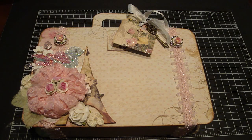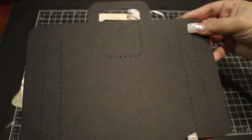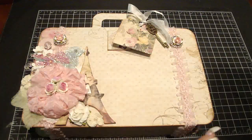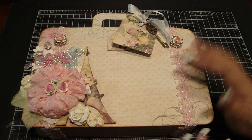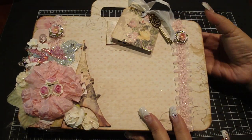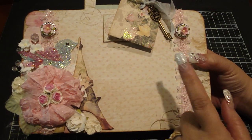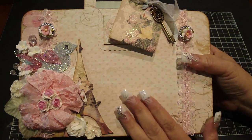Hi everyone, wanted to share with you a suitcase that I created using this die cut. I had made a journal book using this die cut and thought it would be really fun to make an actual suitcase. I really love the size of this die cut — it's 10 inches in width by 8 inches in height. I'll share all the different angles with you, so this is the front cover.